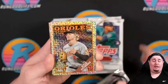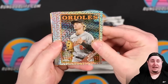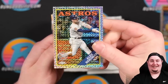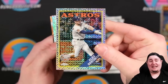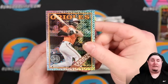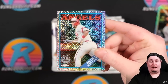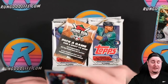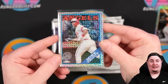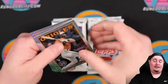Here is our silver pack — chrome or mojo stock, 87 Topps design this year. Terran Vera — not the Orioles rookie we're looking for. But hey, Mike Trout! That is going to be our first grading candidate — centering looks decent. We're going to pay nine dollars to get this one graded. In an SGC 10, I'd imagine probably $25 to $30 out of the gate, so I like that one.